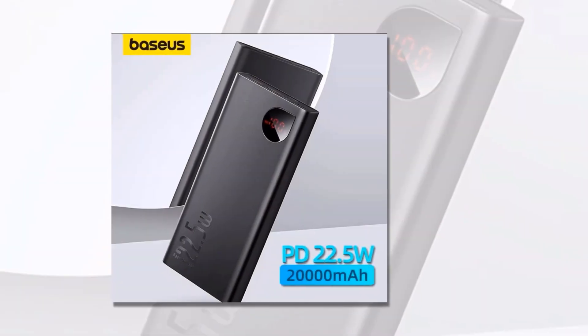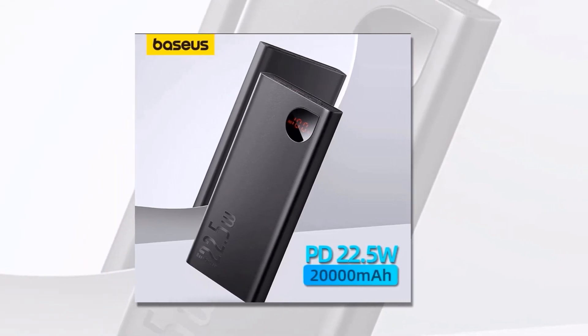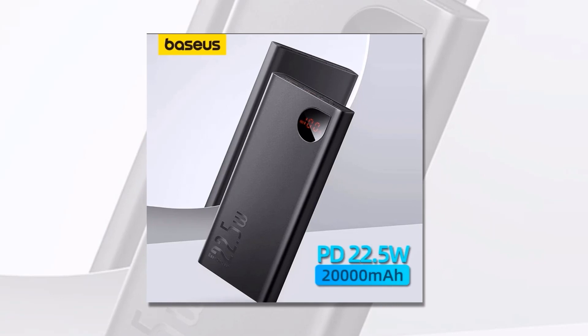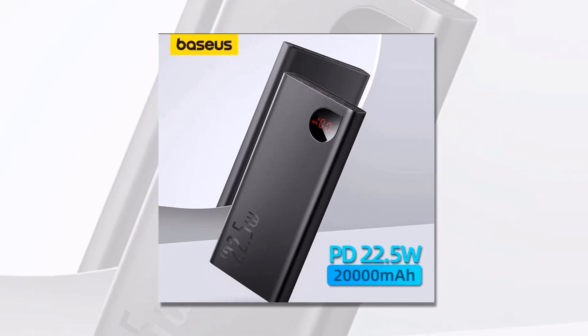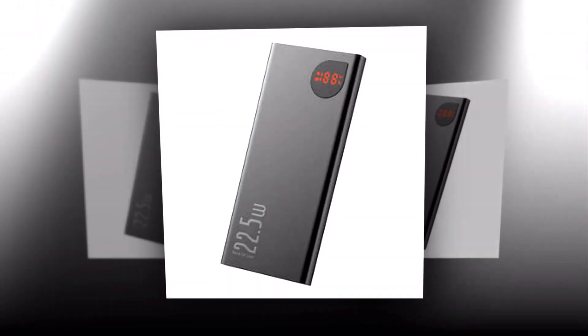Are you ready to take charge of your power needs? Grab this Baseus Power Bank 10,000mAh with 22.5W PD fast charging, and experience the convenience of portable power like never before. Don't let low battery anxiety hold you back. Power that goes wherever you go.